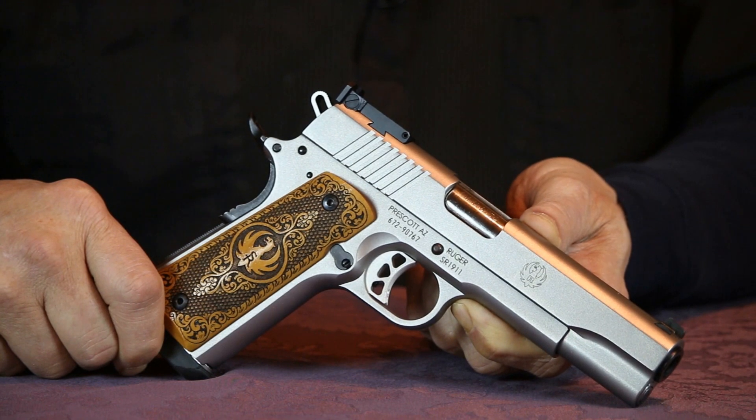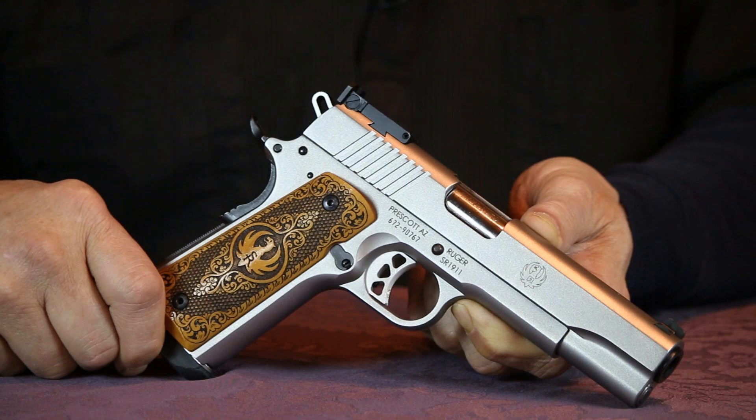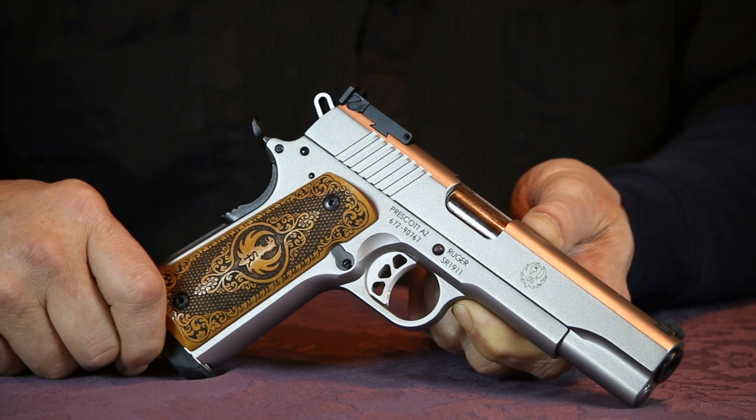Earlier this year, I added this Ruger SR1911 10mm to my collection. Since then, I've had an opportunity to shoot it quite a bit.